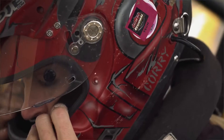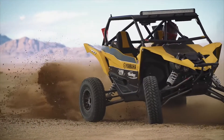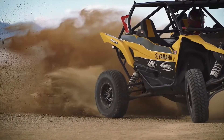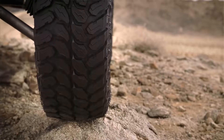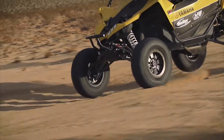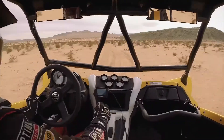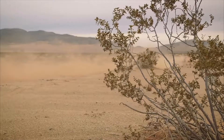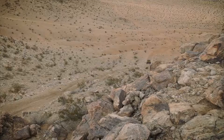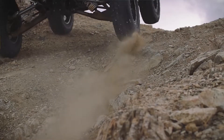My name is Corey Weller. I've been racing UTVs since 2007 and it's always been on Maxxis tires. I'm very impressed with the Maxxis Liberty's durability. It gives you a ton of confidence that you can hit just about anything out there and not have to worry about ripping your tires apart.